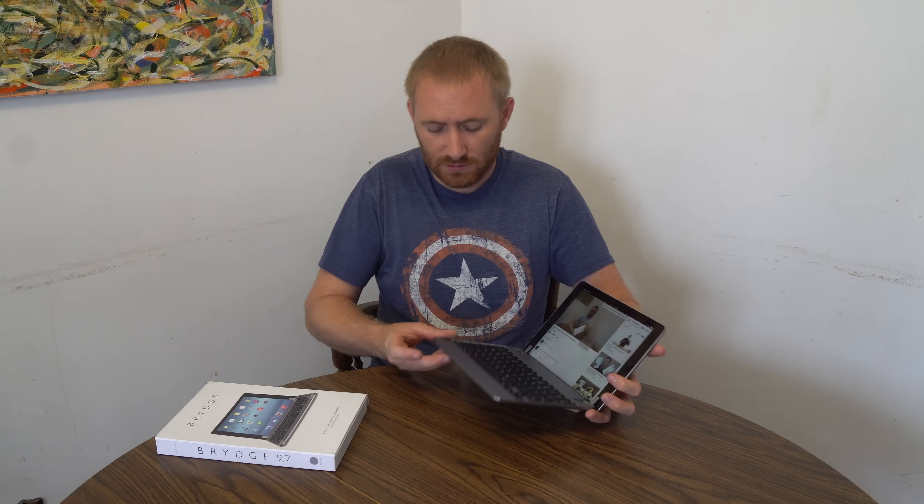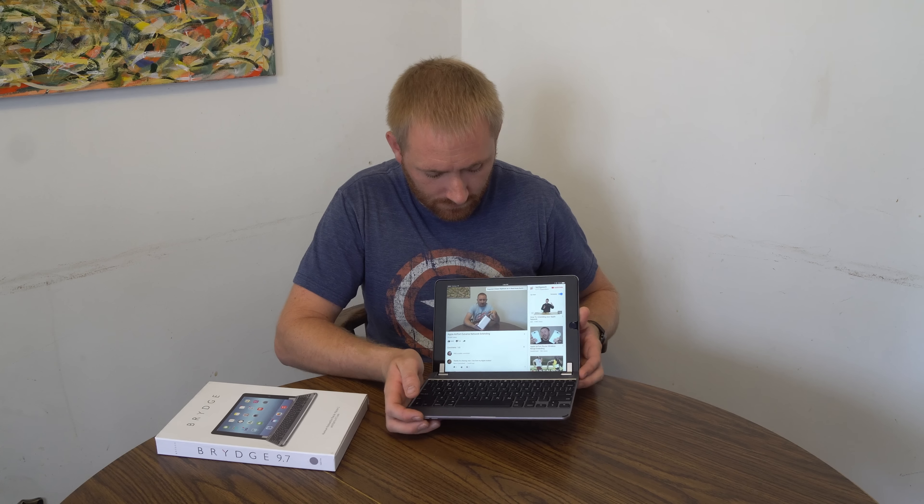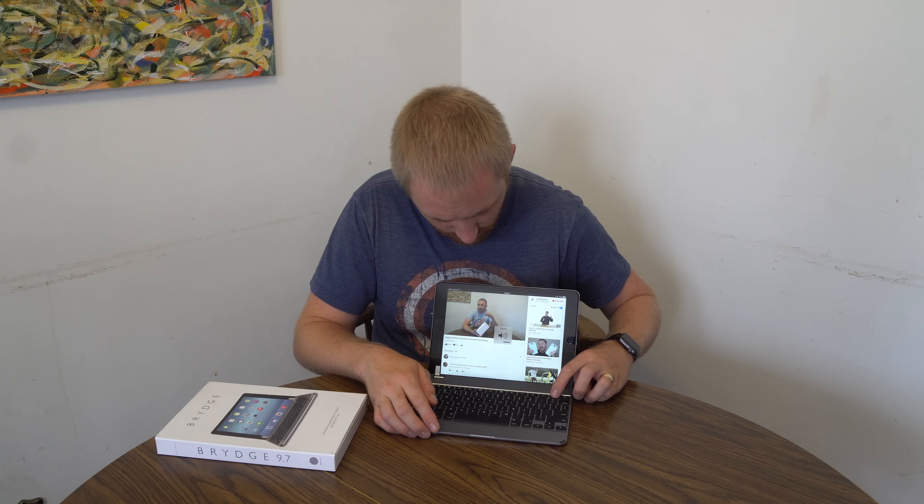Typing on it is as expected with any smaller keyboard — it's not quite as comfortable as a full-size keyboard, but it works really well. To set it up for the first time, there are two buttons up front: one is the keyboard pairing button and the second is the sound pairing button, and they are clearly distinguishable.